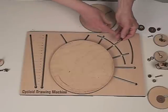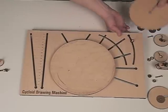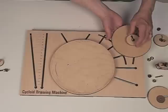So what you can do is — this has the bearing on it already — just slide it up under, put your hand underneath to hold it, put the gear on. Now for the center gear, we want the center gear, which in this case is going to be a 34, to be immobilized.